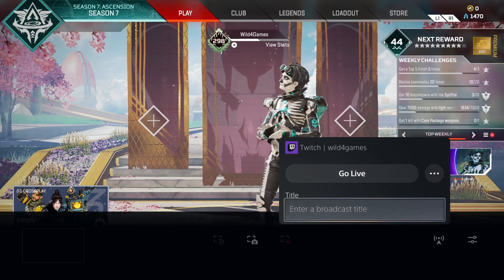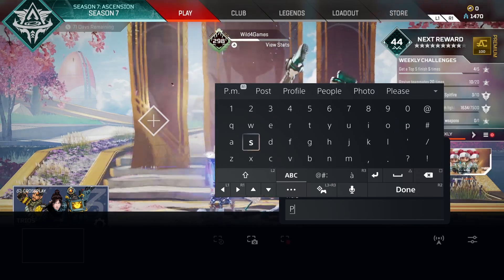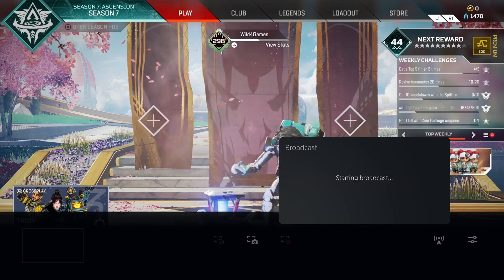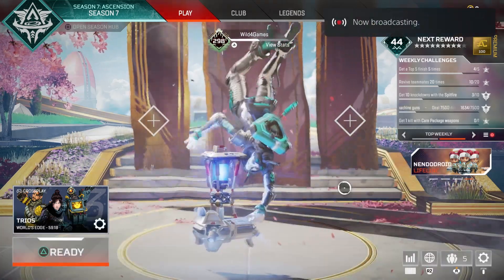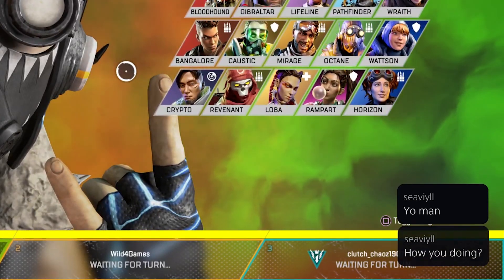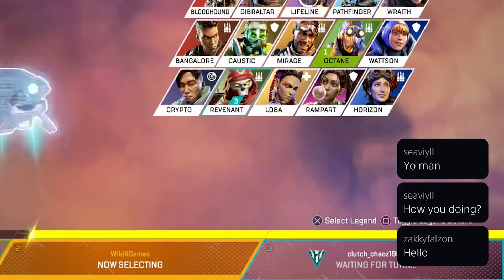If everything looks good, all we have to do is give our stream a nice title, and then we can hit that Go Live button. When you click Go Live, it will take a few moments to connect to Twitch, but you'll be up and running in no time. With your broadcast started, depending on where your chat is, you will see it pop up in these nice little bubbles so that you can respond and engage with your channel.